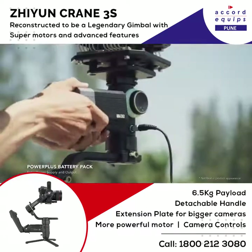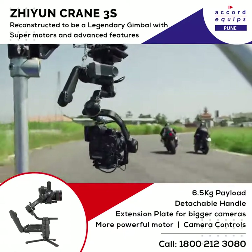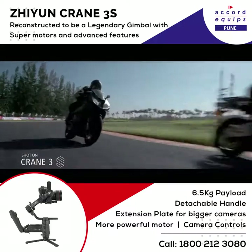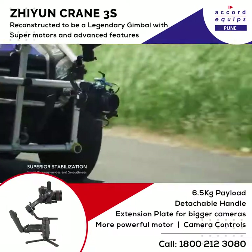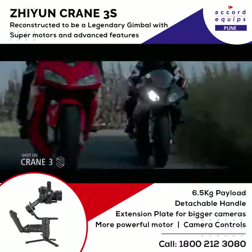The new Power Plus battery pack with 21.6 volt output can provide additional power to the gimbal or the camera. It also provides stronger motor torque when filming fast action scenarios. The Crane 3S features a significantly improved stabilization algorithm for incredible speed and smoothness.